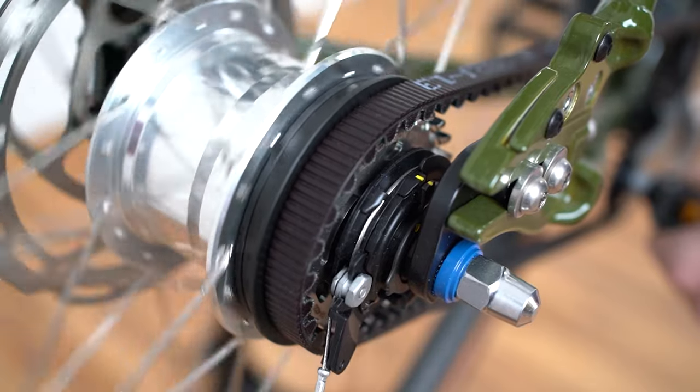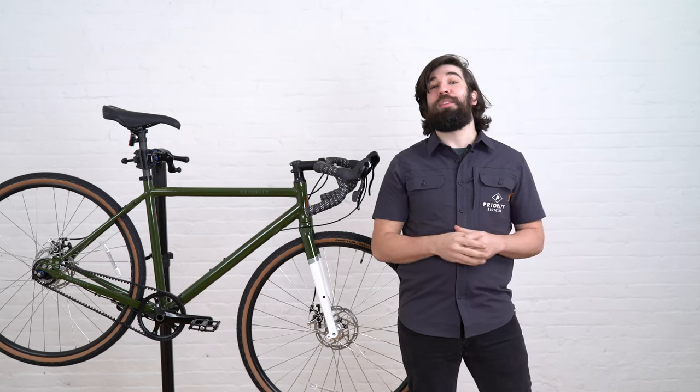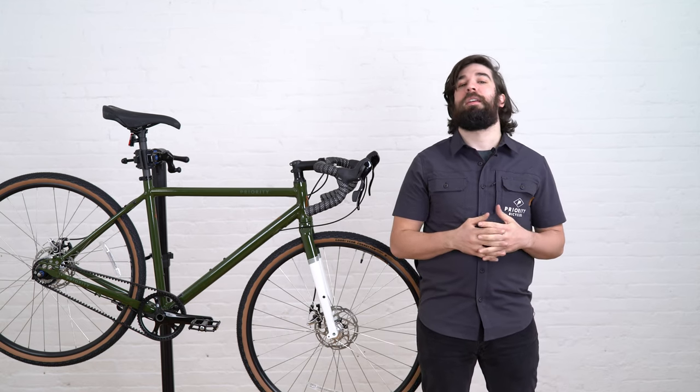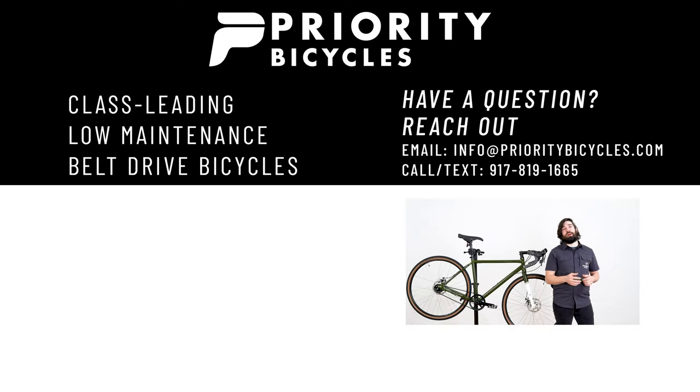If you notice that your gears aren't shifting properly you're going to want to get them checked by a professional mechanic. However, if you feel confident doing the adjustment yourself follow the link in the description below to learn how. Thanks for joining us. These are just a few of the basic things you need to know about owning your Priority Apollo. If you have any questions feel free to reach out to us — our information is at the bottom of the screen. Want to know more about your Priority Apollo? Take a look at this link here.